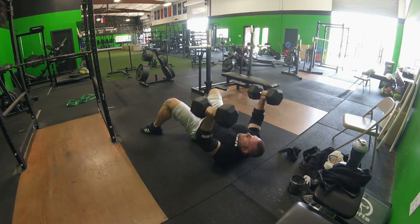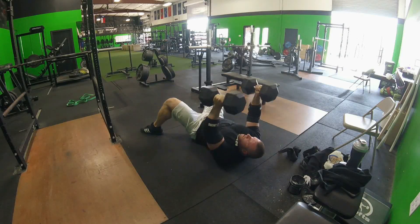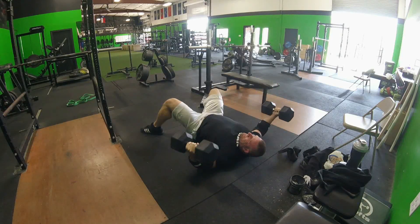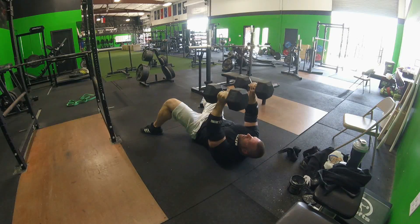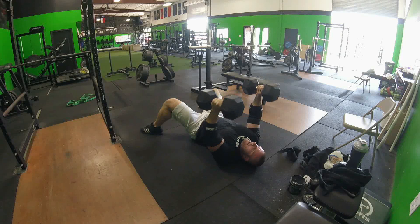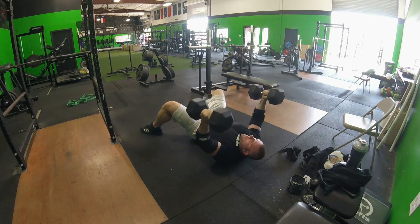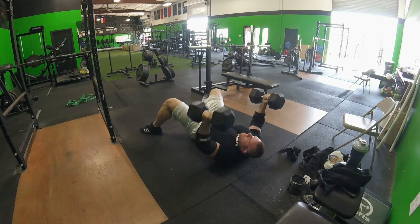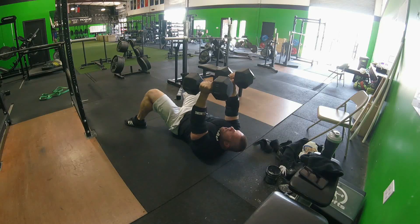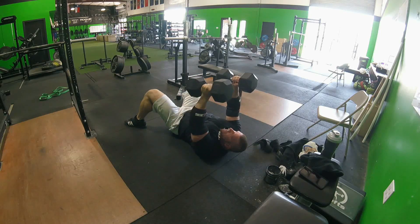Moving on here, we've got some dumbbell pause floor flies. This is 60 pound dumbbells, two sets of 12. Going through these, my pecs feel really, really tight — just burned out at this point. So on video they actually don't look too bad. I was a little concerned that I wasn't getting low enough and that I wasn't getting a good enough squeeze. But looking at it on video in between sets, I was — I feel a lot better about them.